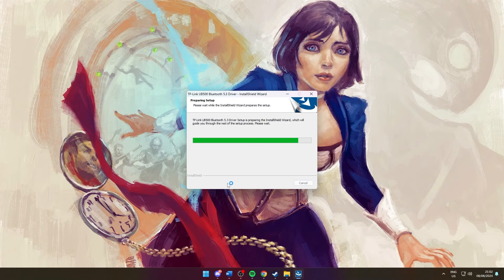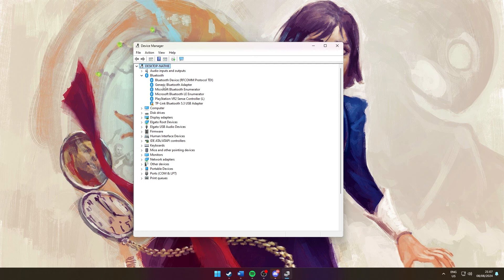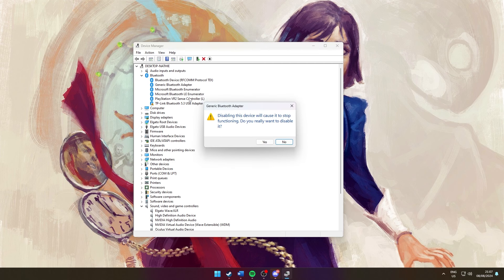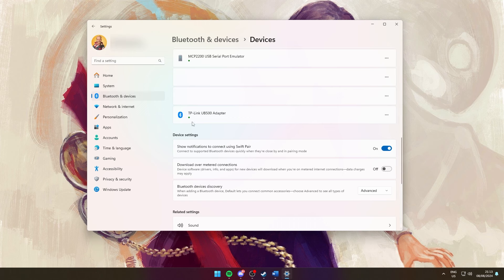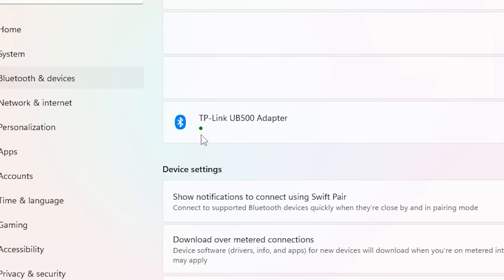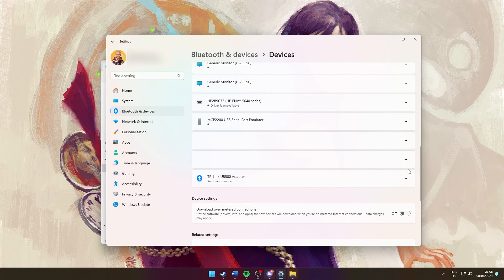It's crucial to install the necessary software for the receiver — I've included a link in the description to the download page. Sometimes the installation wizard advises you to disable your built-in Bluetooth; in that case, go to the device manager and turn off the generic Bluetooth adapter. This should resolve the issue and allow you to finish the installation. After everything is set up, restart your system. To check if everything is installed properly, go to your PC's settings and verify it's functioning correctly. If the driver shows an issue, uninstall the software and try again.